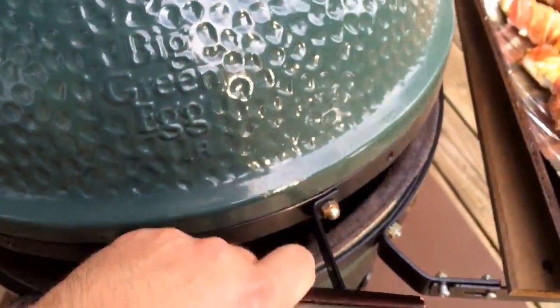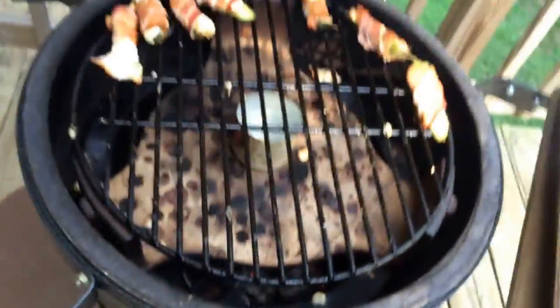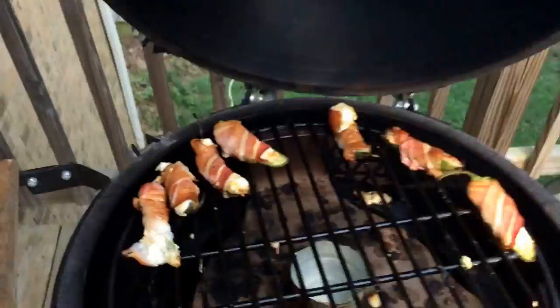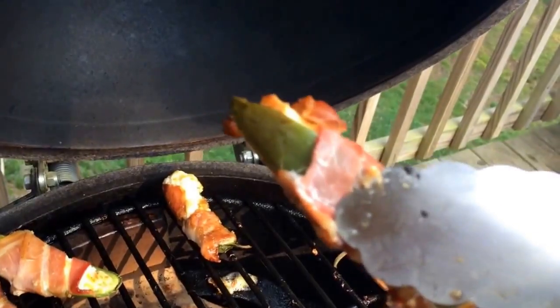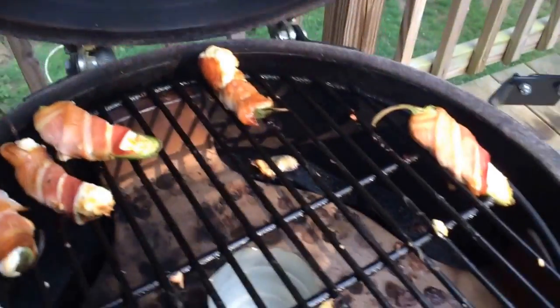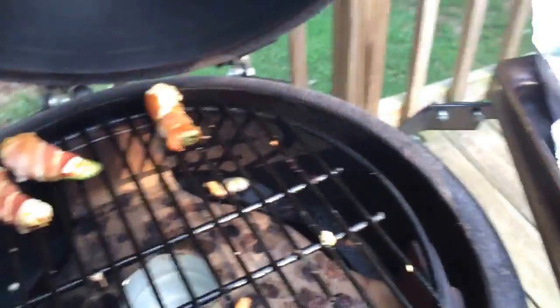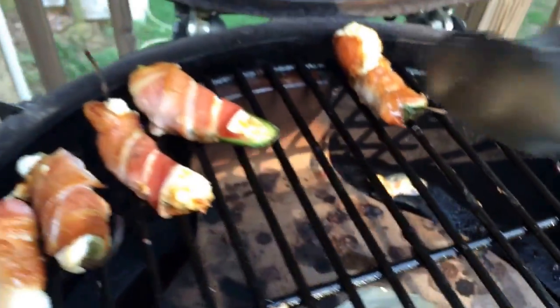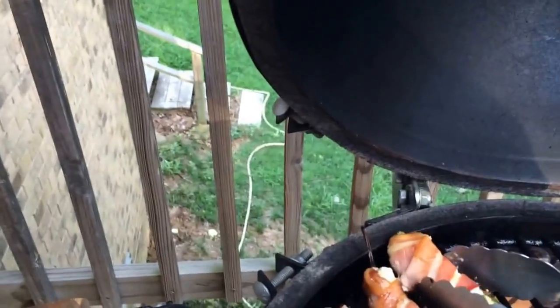Checking them again — looking a lot better now. You can see that beer can with the water in there to put some moisture in. About a 45-minute cook time total.